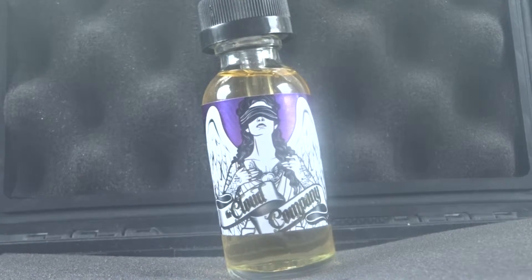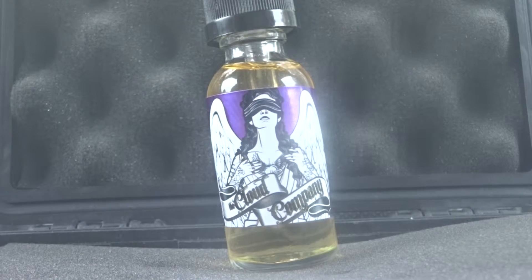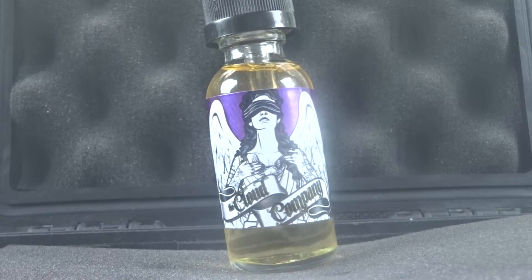You know, it's not bad. I definitely have the berries, and I guess I'm getting like this cookie taste — and I guess that would be the cereal part. There's not like milk in it; you don't taste milk, that's for sure. But the berries are there.